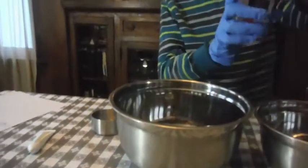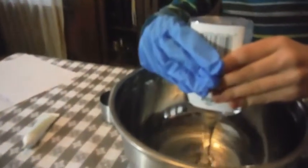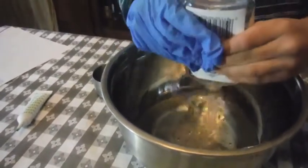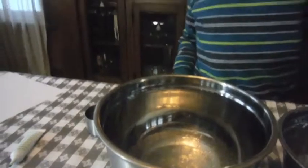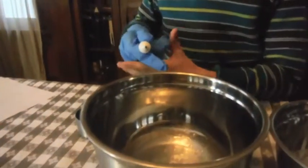Now open the whole entire glue bottle up and dump the whole thing in. Now put eight drops of green food coloring in.